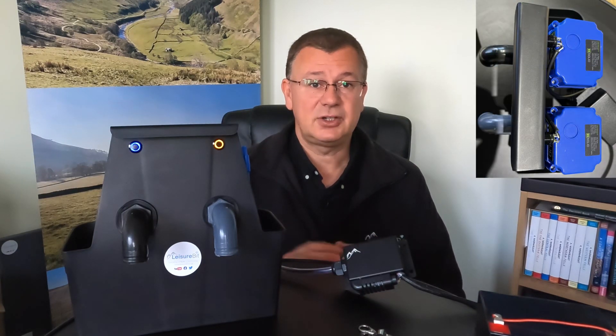Hi, I'm David and welcome to Leisure Bit. Today we're going to have a look at how we're getting on with Camper Control, and specifically look at what I'm calling the under-van module, which connects things to the fresh and waste dump valves and that kind of thing. So let's take a look.